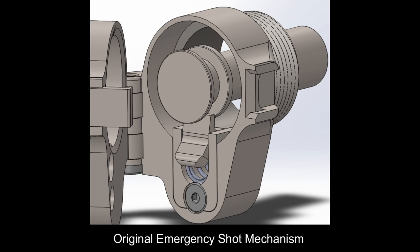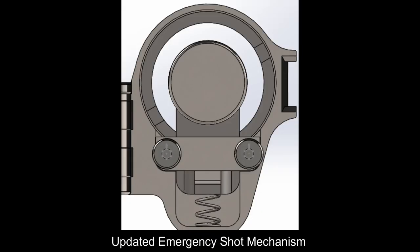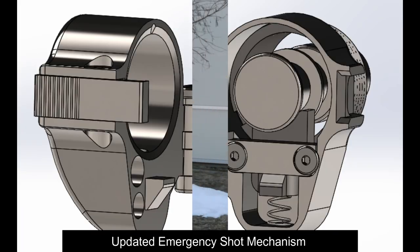Once we got our aluminum prototype back from our manufacturer, there were a few problems that we wanted to address. The big one being the emergency shot mechanism — it wasn't performing as we really wanted to, so we decided to go with a different design. This new design will perform the role of the emergency shot mechanism much better.